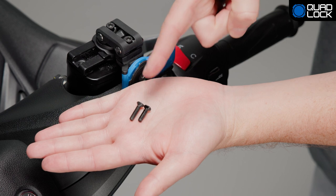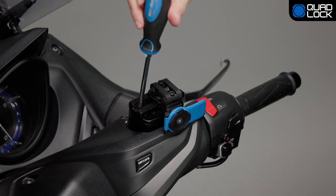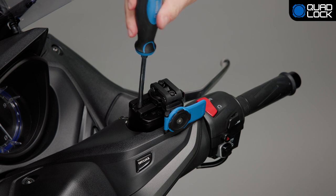Select a Quad Lock supplied M4 screw 2mm longer than the factory screw. Use the Phillips head screwdriver to screw the bracket onto the brake reservoir lid. Tighten the M4 screws so they are recessed in the bracket.